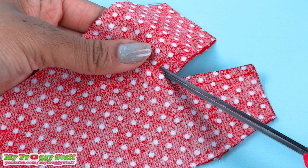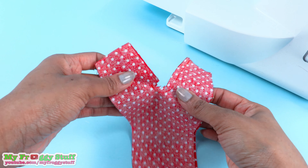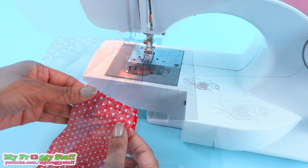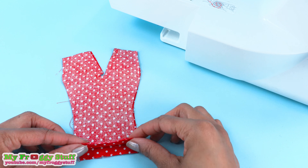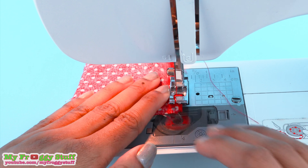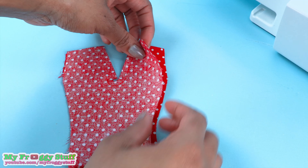Make small cuts around the curve to release the tension. Sew a zigzag along the bottom of each leg to stop it from fraying. Fold the bottom edge over and sew a straight line across to make a hem.